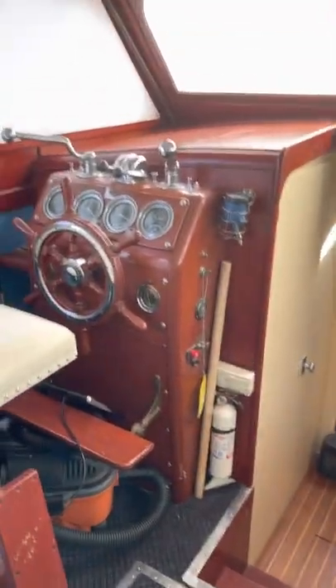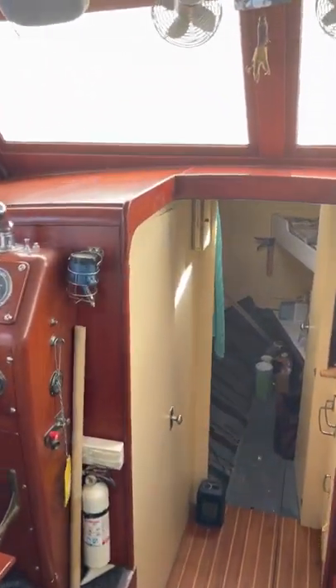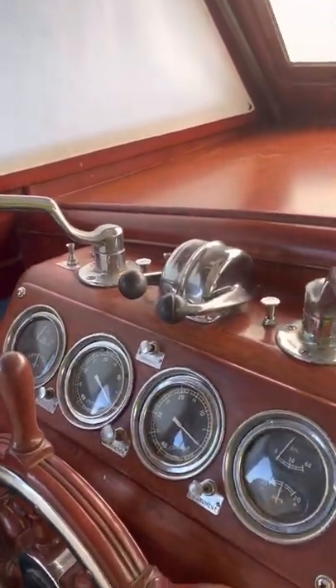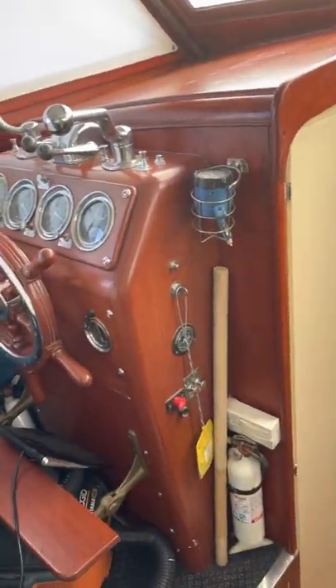The windows cost me $1,700 total — $700 for the glass, $500 each to have them completely done. Over there is a GPS chart plotter, but no autopilot — that's too fancy. It'd be nothing to add one though. And there are the old fans to circulate air and keep the fog clear.